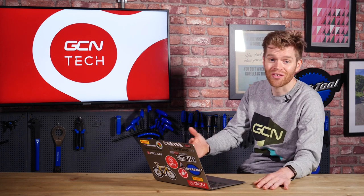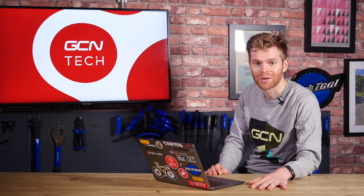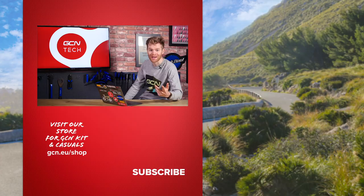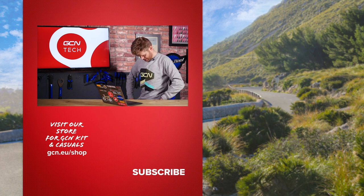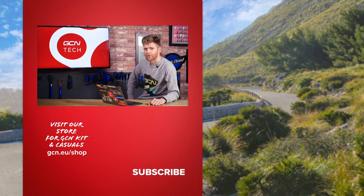That's all we've got time for this week. Sorry if I haven't had time to answer your question, but keep them coming — hopefully we'll get round to it. Also, if you're after a bargain — which as a Yorkshireman I always am — check out the GCN shop because Black Friday is rapidly approaching and we've got some amazing bargains, including this sweatshirt which is going to be heavily discounted, and it's one of my favorites. Head over, check it out — we've got loads of stuff discounted. Grab yourself a bargain. I'll see you in the next one. Bye.